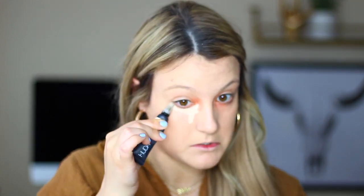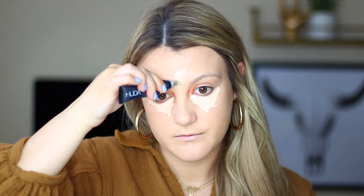Now moving on to concealer — I'm using the Huda Beauty Overachiever Concealer in the shade Meringue. It's super full coverage and I really love it. I like that metal applicator; it feels so cooling on your under eyes. I'm applying a healthy amount to my under eyes, the bridge of my nose, my forehead, and my cupid's bow, and blending all of that out. My under eyes are perfectly covered.